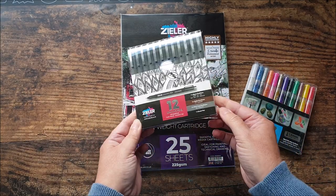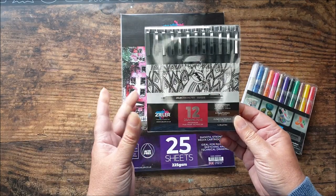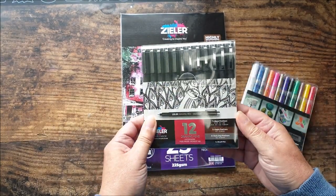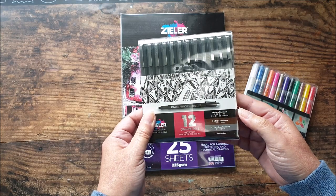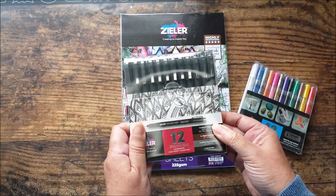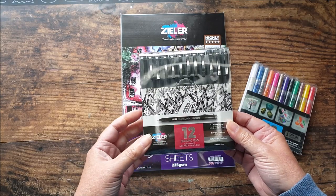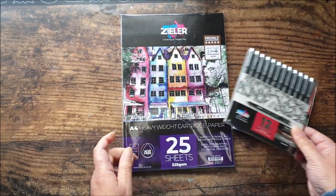He also sent me a set of 12 drawing pens, which are waterproof. In here we've got a whole range of different sizes: a brush tip pen, seven different black fineliners, two sepia fineliners, and two dark grey fineliners. If you're used to more familiar names, it would be things like Pigma Micron or UniPin fineliners — so I'm going to see how they compare.